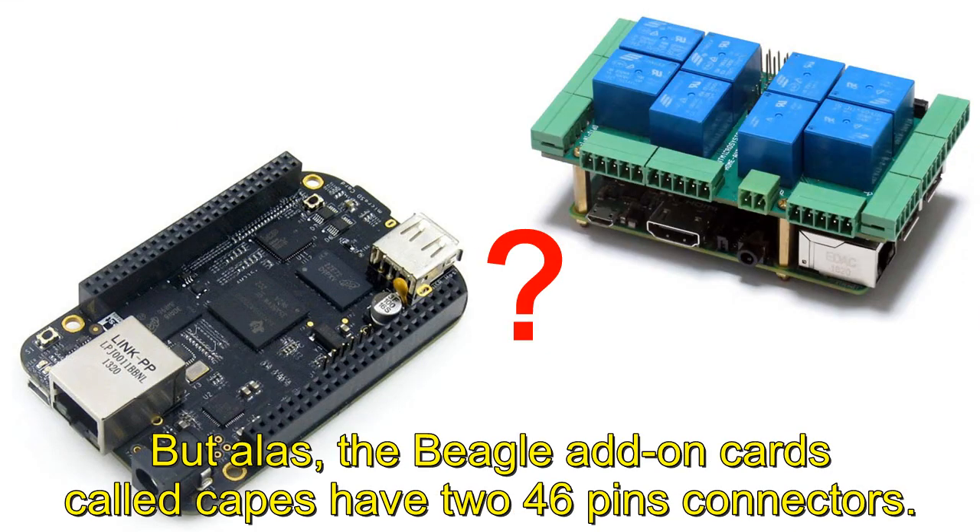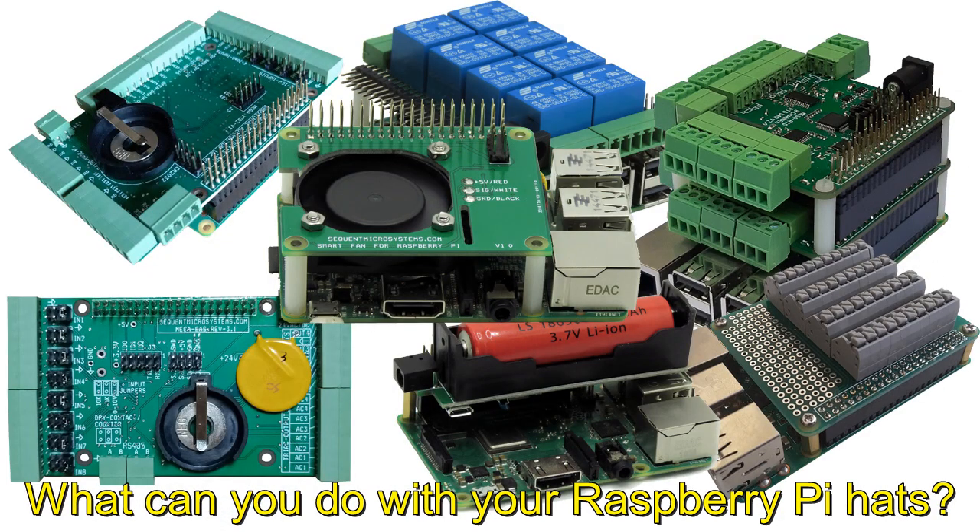But alas, the BeagleBone add-on cards called Capes have two 46-pin connectors. What can you do with your Raspberry Pi hats?